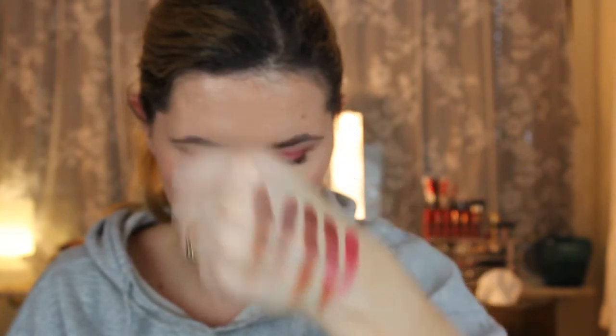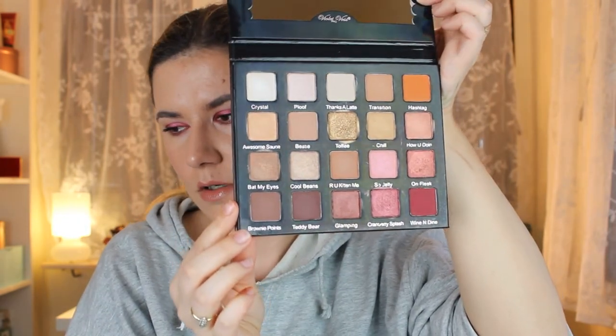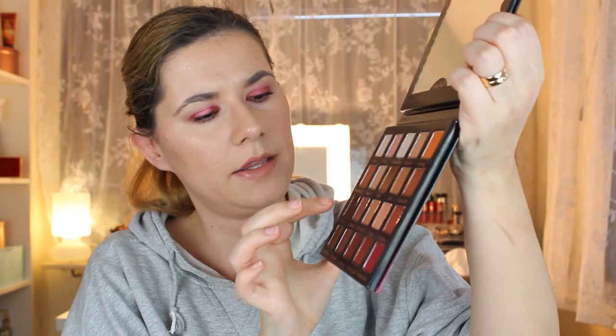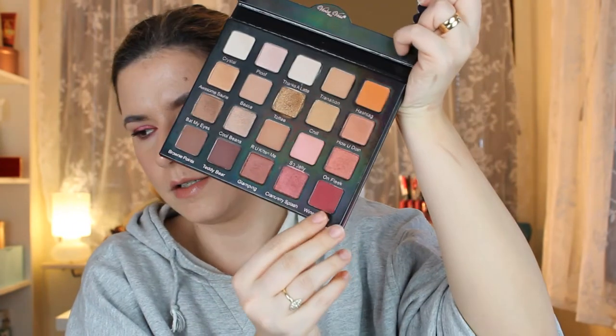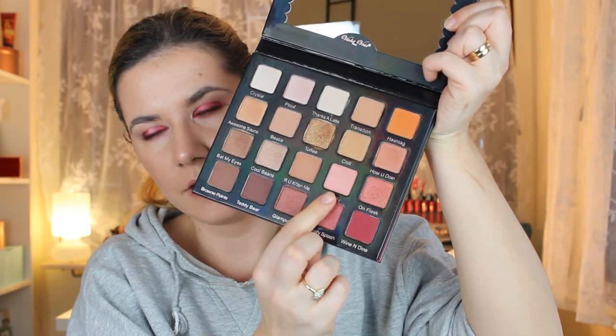One thing that really surprised me when I got this palette is how big the eyeshadows really are — I thought they would be smaller. This is a beautiful palette and one of my favorites. Today I have Bestie in my crease, a little of the transition shade before Bestie, Wine and Dine on my eyelids, and the shimmer shade in the center of my eye. The palette feels a little heavy and I really love the packaging — I'm so happy to have it in my collection.